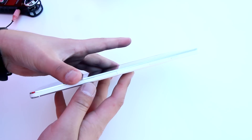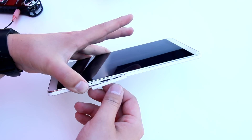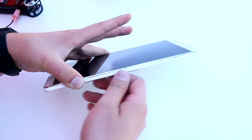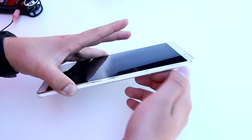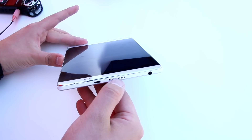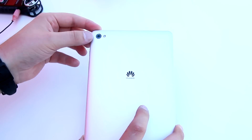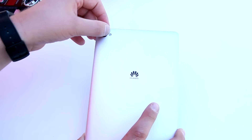Let's go around the device. We've got a micro SD card slot behind this lid. The same goes for the SIM card slot if you have the LTE version. Then we have a volume rocker and a power button. On this side you see a micro USB port, a speaker, a headset port, and then nothing on this side. On the bottom, only a speaker and a microphone. On the back we see a 5-megapixel camera with an LED flashlight.